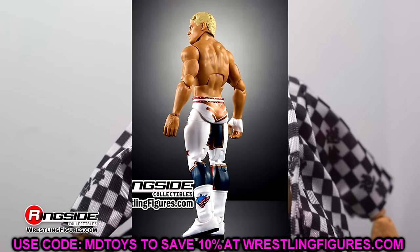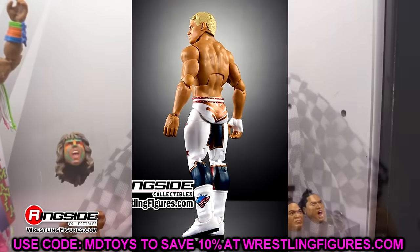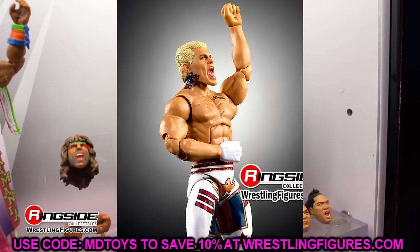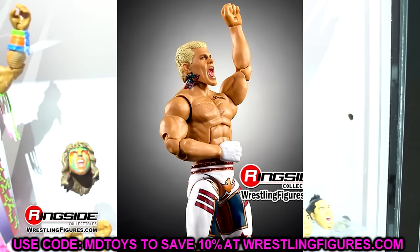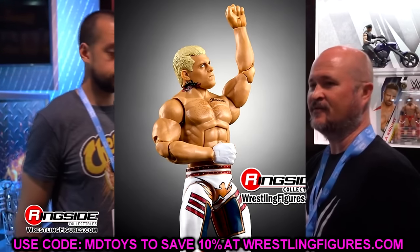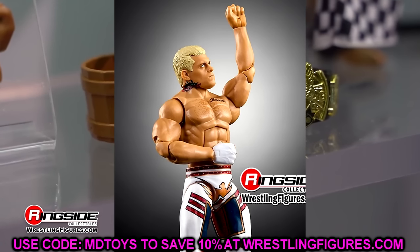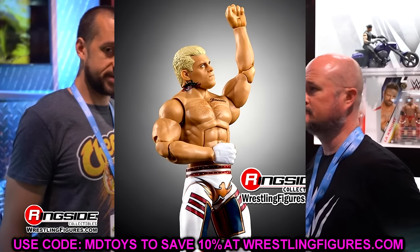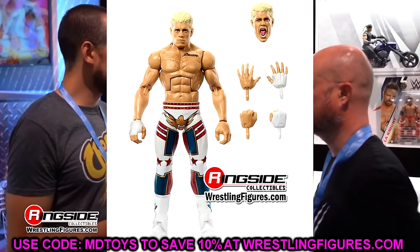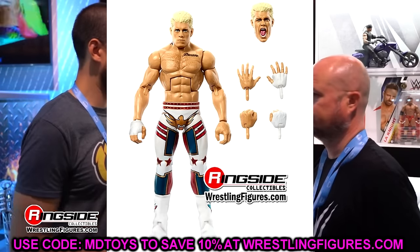With the torn pec Cody from the Defining Moments, it was a white attire — half white, half blue — and that's an attire I've always wanted to modify by removing the torn pec. This figure is about what you'd expect: a white base with some gold, blue, and red accents. It's very similar to that look, so the attire is not completely accurate but it is very close.